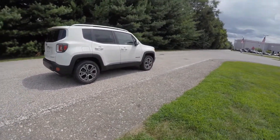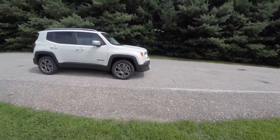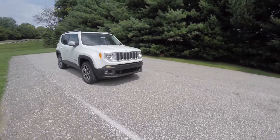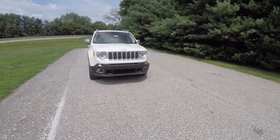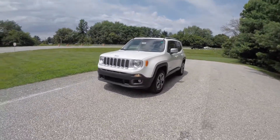This concludes our quick walk-around look at this brand-new 2015 Jeep Renegade Limited. If you have any questions or would like to see this vehicle, please contact our showroom. One of our friendly sales staff will be more than happy to answer any questions you may have. Thanks for watching.